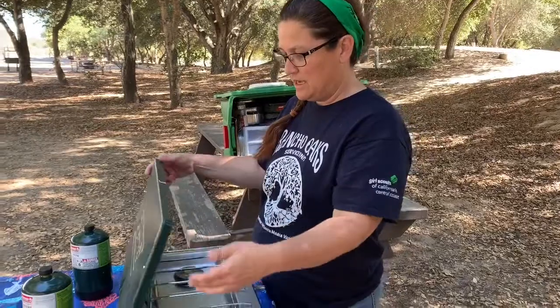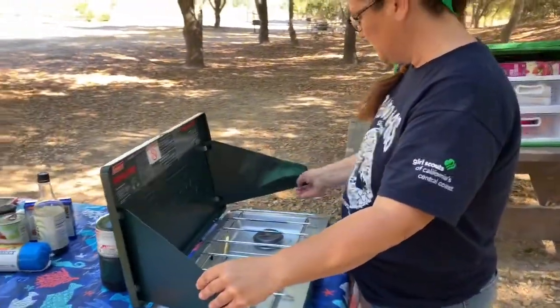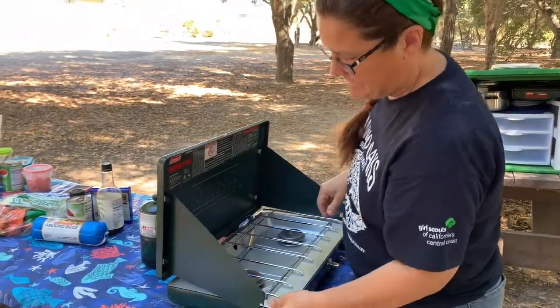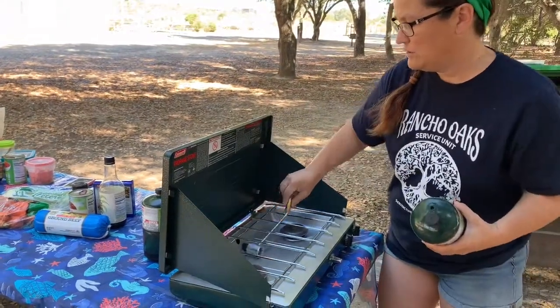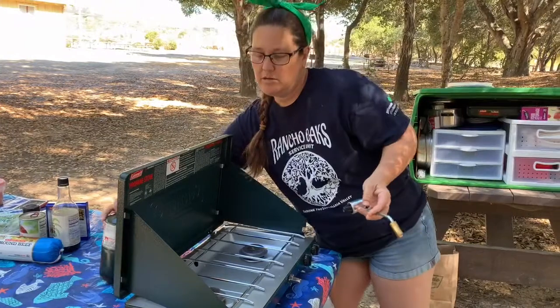First thing we're going to do is go ahead and set up our camp stove. It's very easy to set up, and usually my girls can do this real quick on their own.